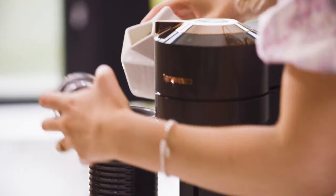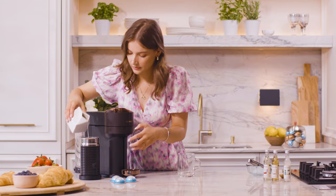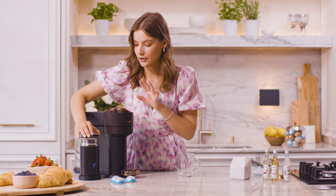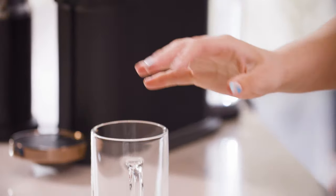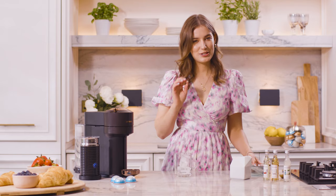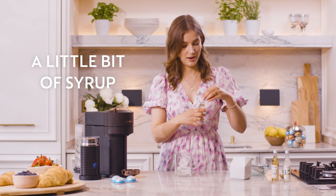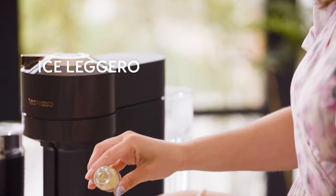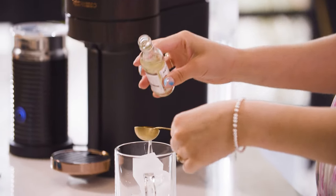There is something about the cold froth from the Aerochino that is so satisfying. So we'll just pour some cold milk in there, and press and hold the Aerochino for three seconds until the blue light appears — that will froth it and not heat it. In the meantime, in our glass we'll add some ice. And I find it so fun to zhuzh up your drink with a little bit of syrup. I'm going to choose saffron syrup because I find it gives this really unique, wild grass, earthy and musky quality to the drink that really combines well with the natural nuttiness of this coffee, the Ice Leggero. So just a spoonful in there over the top of the ice.